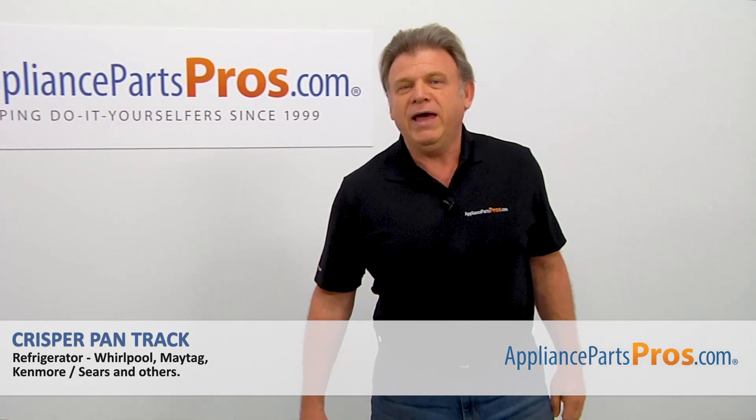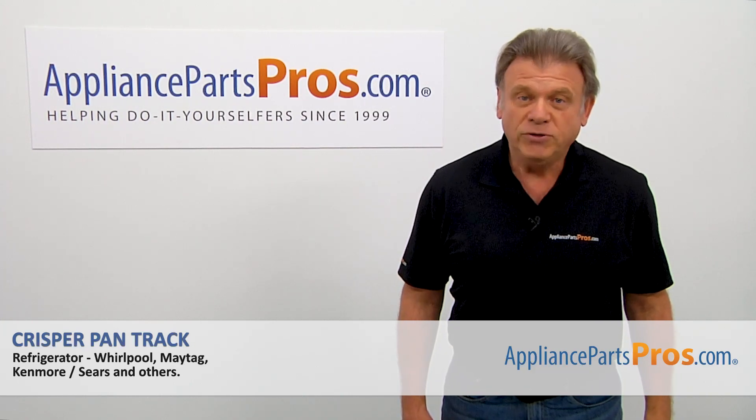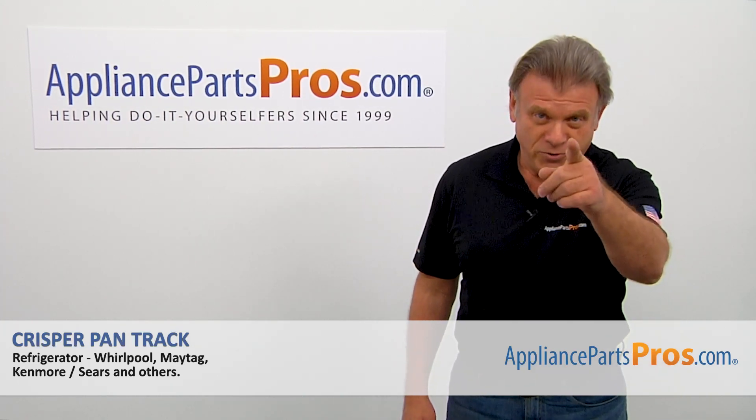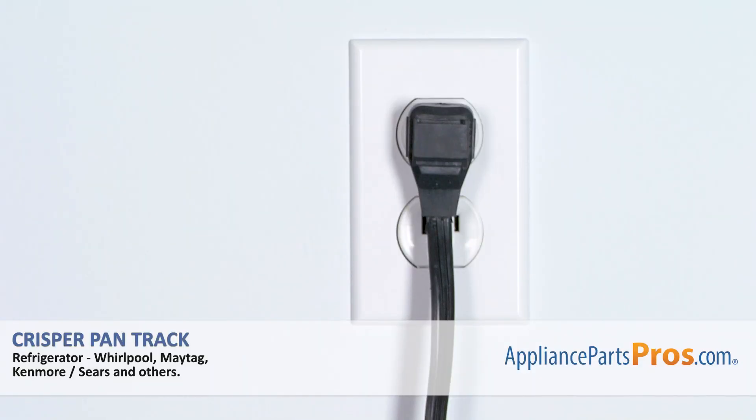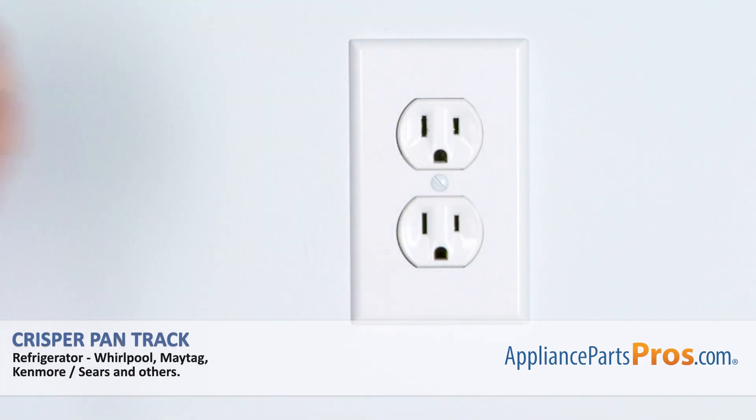Hi, I'm Simon with AppliancePartsPros.com. Today we're going to show you how to repair your appliance. Are you ready? Remember, anytime you work on your appliance, make sure it's unplugged or the circuit breakers are off, so there's no chance of electrocution.